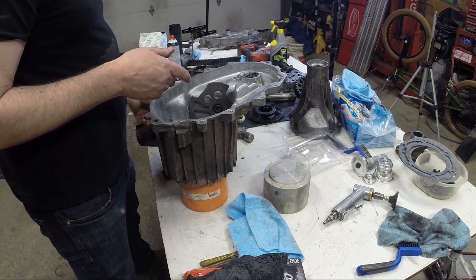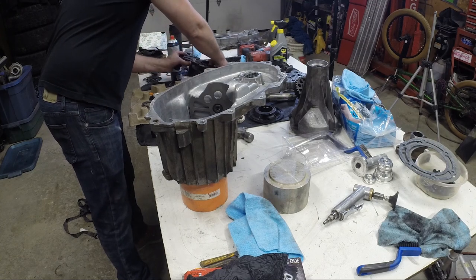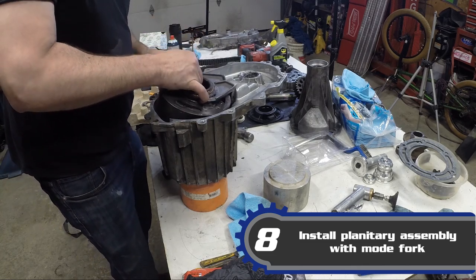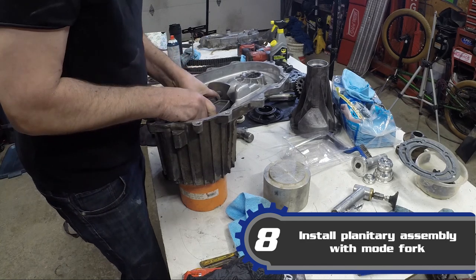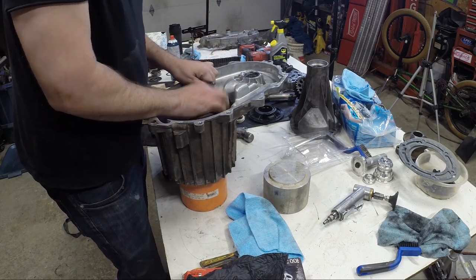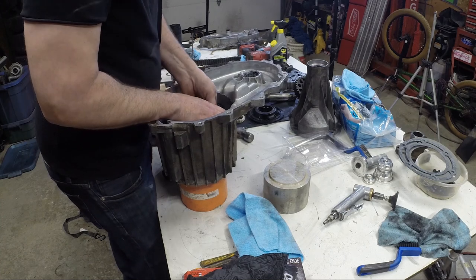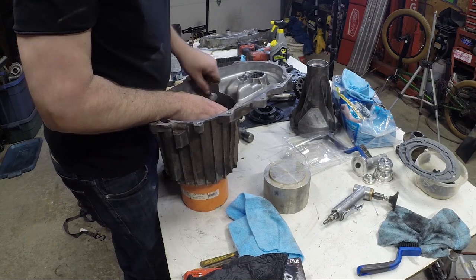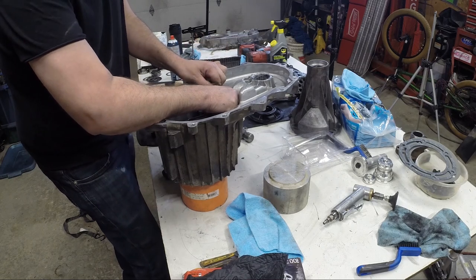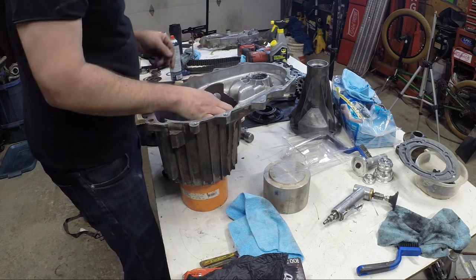Next up we need to put the planetary in. When we do that, we want to make sure that the fork goes on prior to actually putting this in — otherwise it is virtually impossible to get in after the fact. So I'm just going to guide it in, find the spot, and there it goes. The actual shaft is not in yet, so I'm going to lock it so that pin goes into position — now it's clothed in.